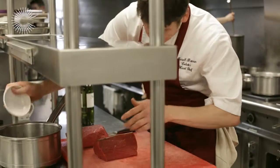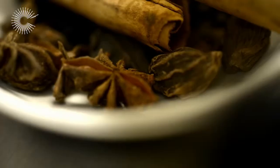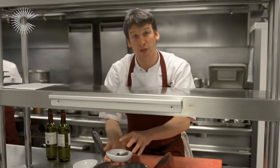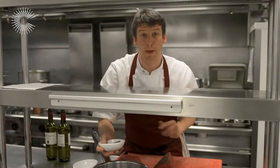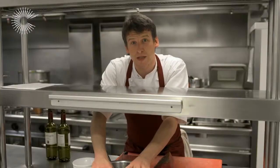We have Maldon salt, rock salt, and then finally, probably most importantly, we've got the spices. So we've got cinnamon, star anise, black cardamom and black peppercorns. That's all going to go in there, and then we're just going to bring that to the boil.